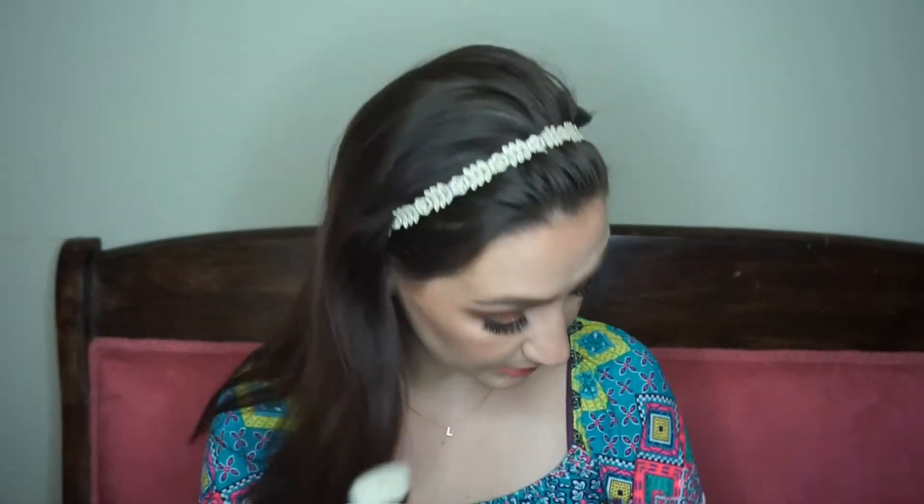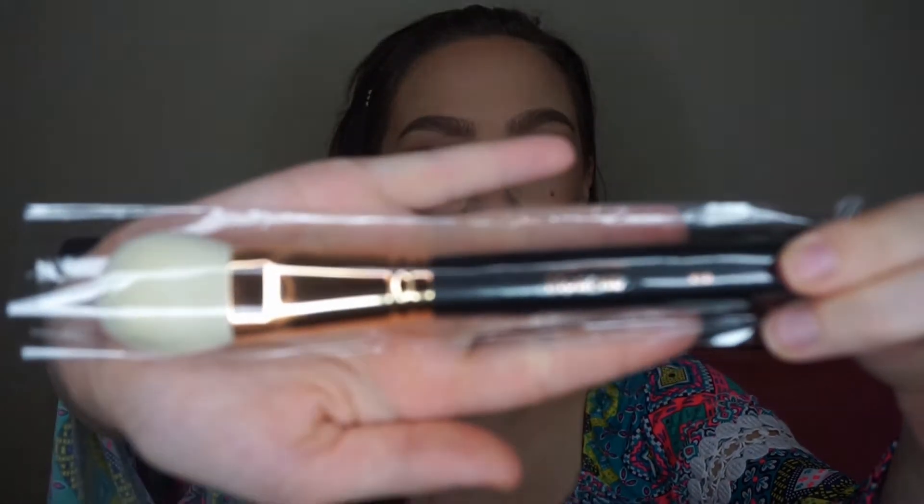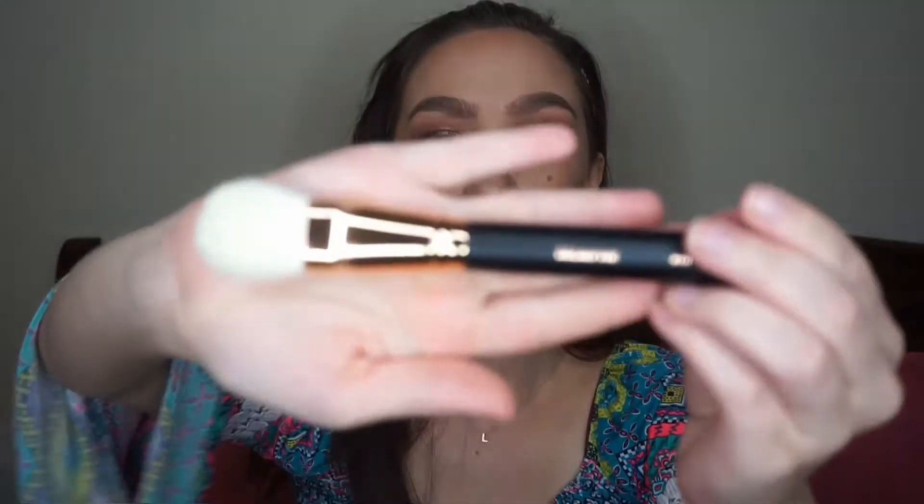The first brush is the R8 — I think the R stands for rose gold because they're all rose gold. I love it, so gorgeous. I love gold and rose gold everything. This looks like a contour brush, and yes — this is the Pro Flat Contour brush. 'Carve out some good vibes and chiseled cheekbones with this flat contour brush.'